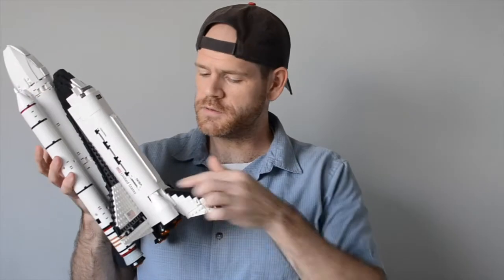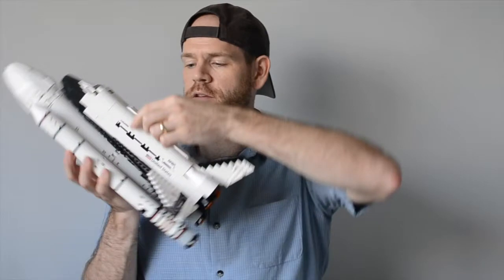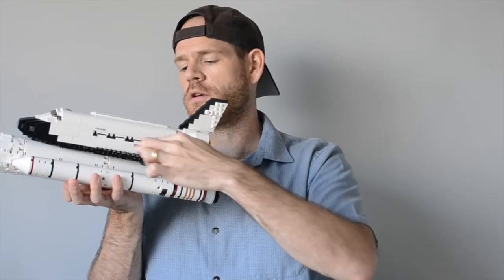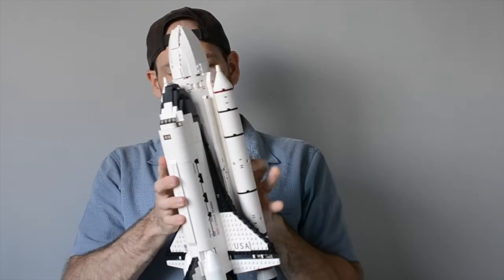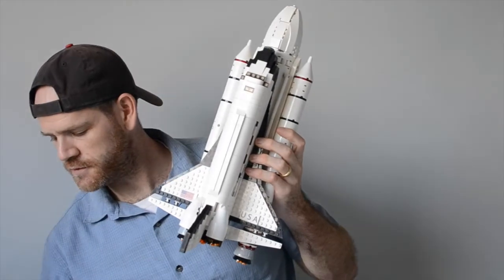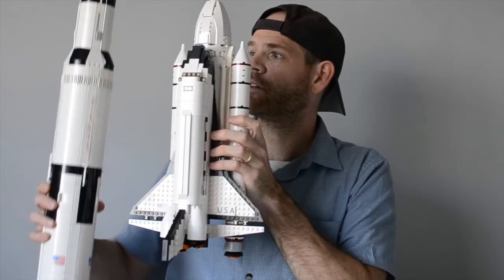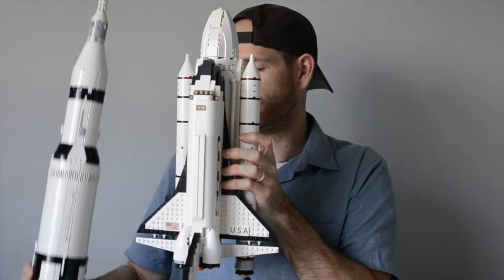Here's the full block. You can see we added nice stickers — the USA sticker on the side, the American flag, and then it says Columbia. It has the NASA worm logo, and United States. Just as a point of reference for how large this thing is, let me also hold up the Saturn V so you get a good view. Side by side, that's about the size of it.